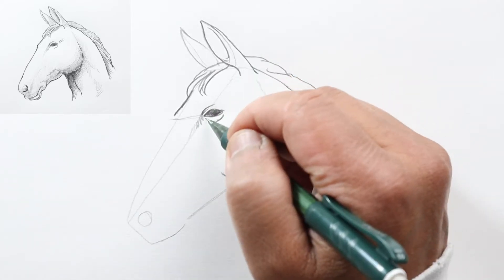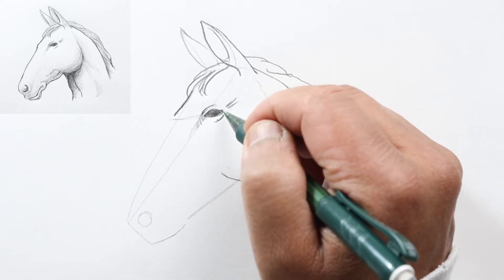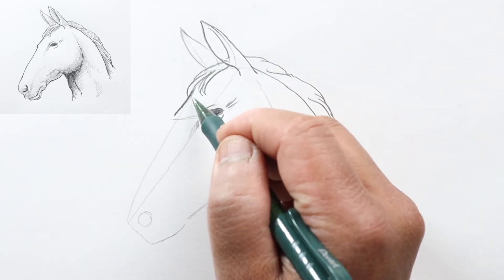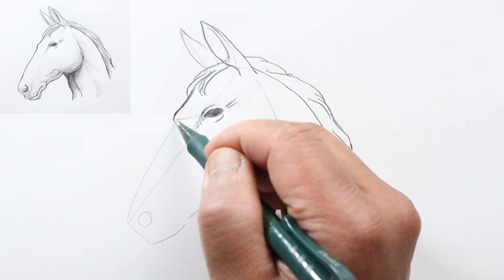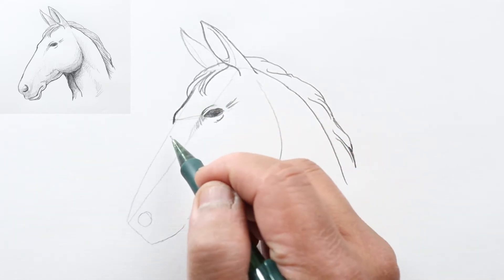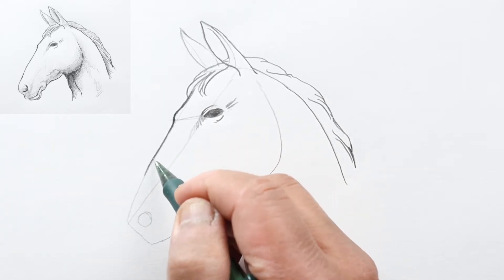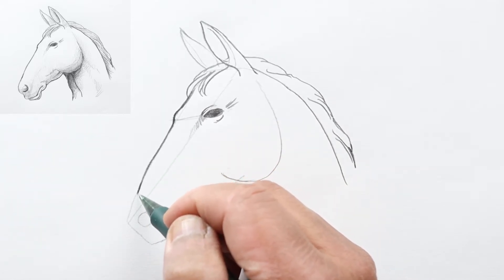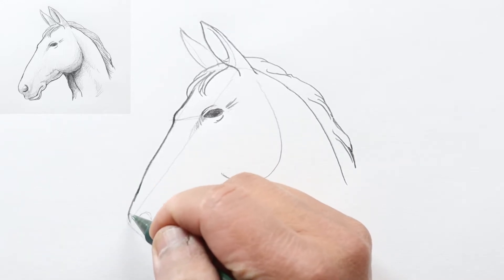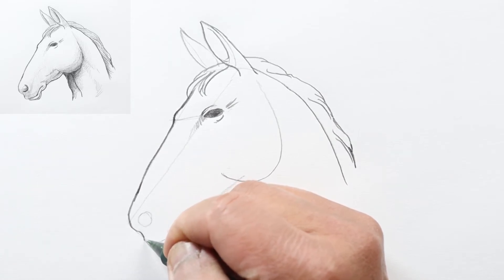Now his skull is going to come out here and then dip down because of the right eye. Then let's go ahead and finalize the shape of his nose here, going down.